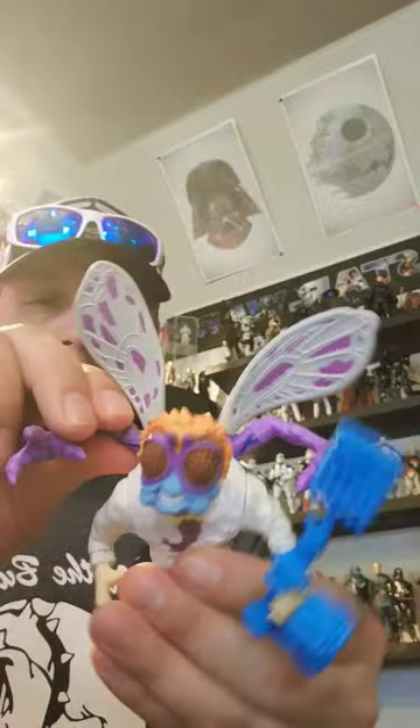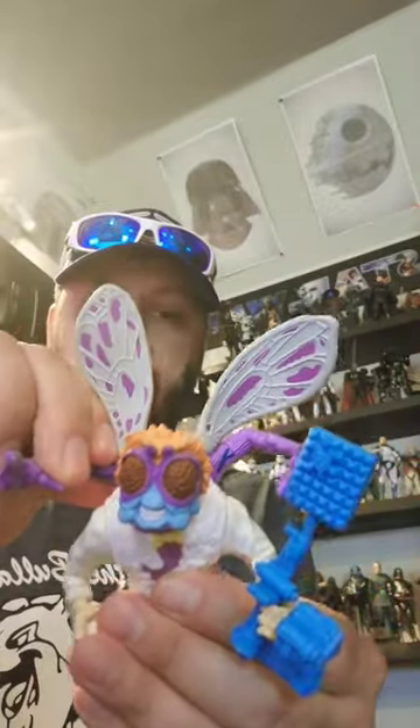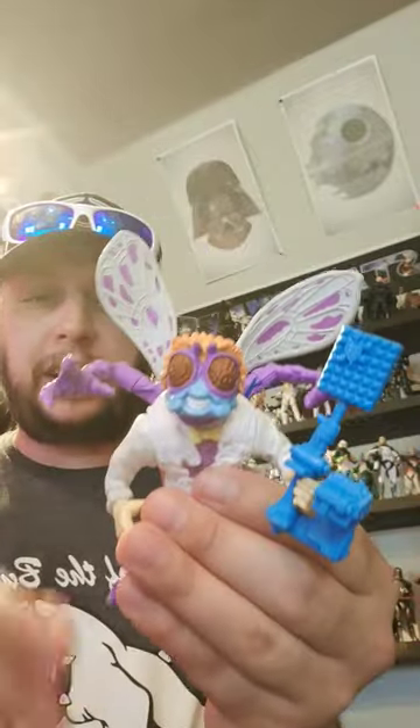Also, if you didn't know, this is a separate piece — the wings actually go in on the back and just kind of clip in. So that's kind of cool.